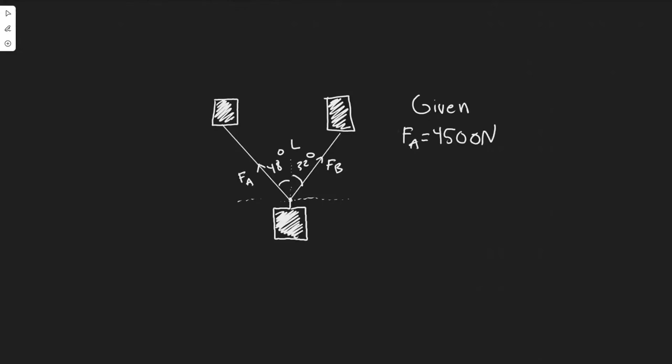In this problem, we are told that two snowcats in Antarctica are towing a housing unit to a new location as shown in this figure. The sum of the forces FA and FB exerted on the unit by horizontal cables is parallel to the line L, and FA equals 4,500 Newtons. We need to determine FB and the magnitude of FA plus FB.